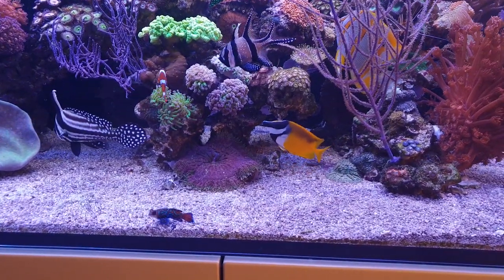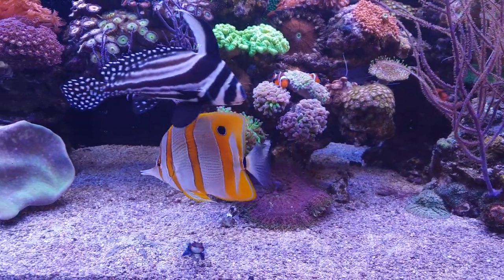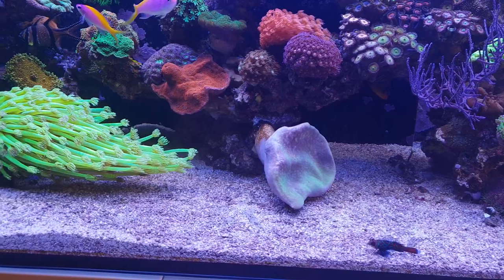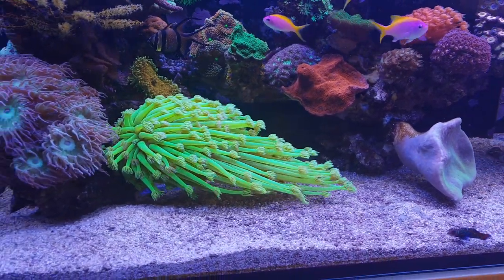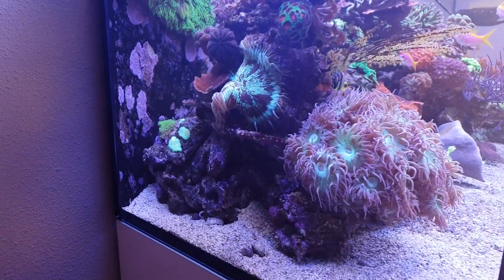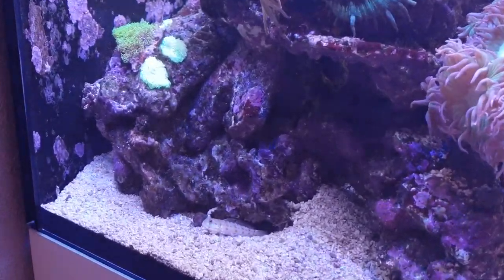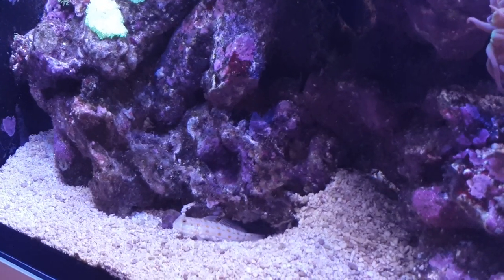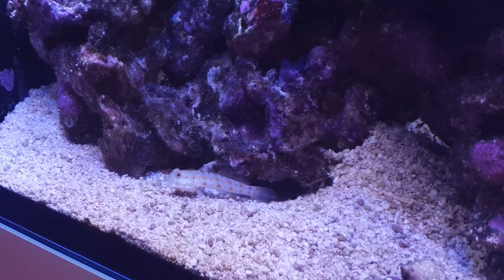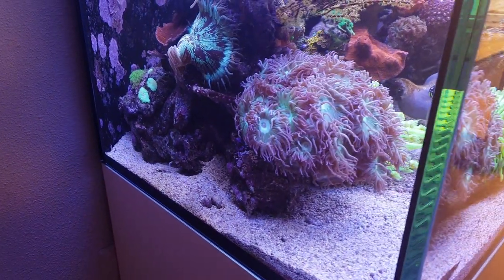Other than that, the tank is running quite stable. Not much issues over the past week — everything is going okay. The new sand-sifting goby is doing its job very well. He's right here, still a bit shy but a lot less shy than last week. It's a very active one, scouring the tank especially during the evenings and mornings when it's most active. During the day it's mostly out here by its lair. I'm very glad it's adapting to tank life so well.